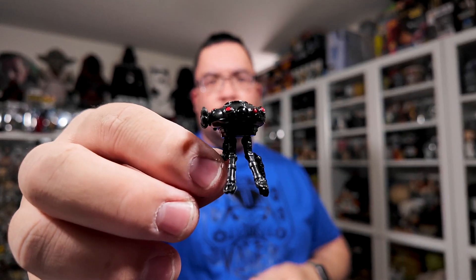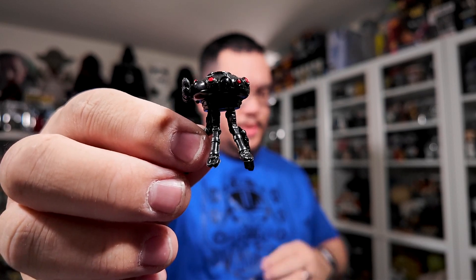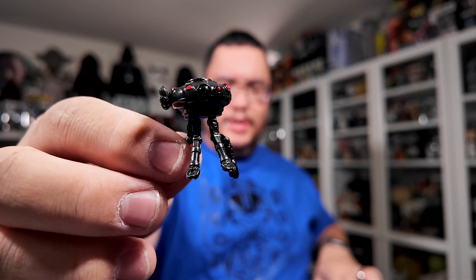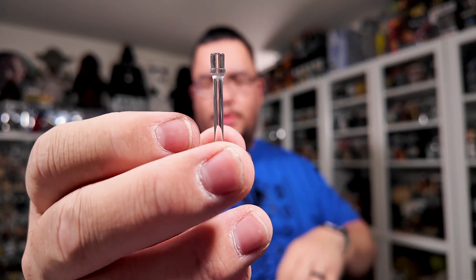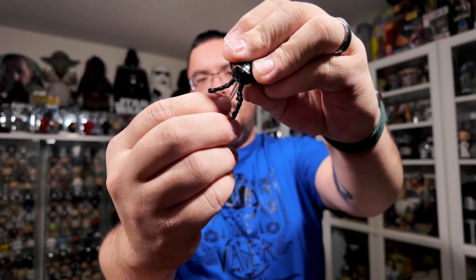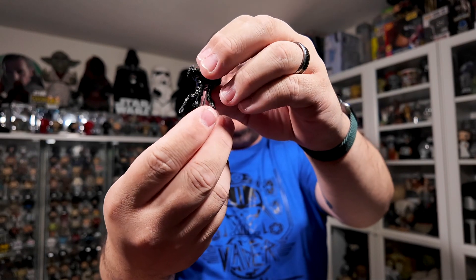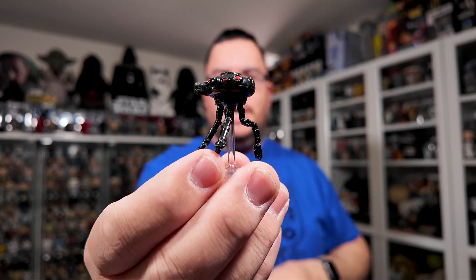We also have a probe droid accessory — all in gloss and nicely detailed for the scale. There's also a clear acrylic stand, and the probe droid just sits on top of that. There's the probe droid on the acrylic stand — I think that looks really decent.